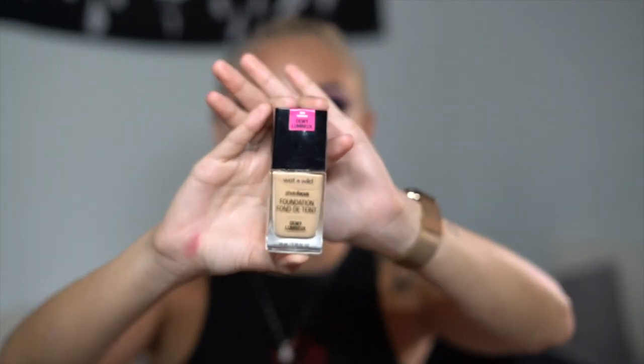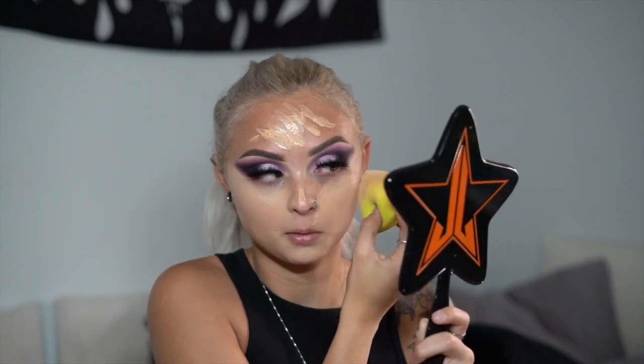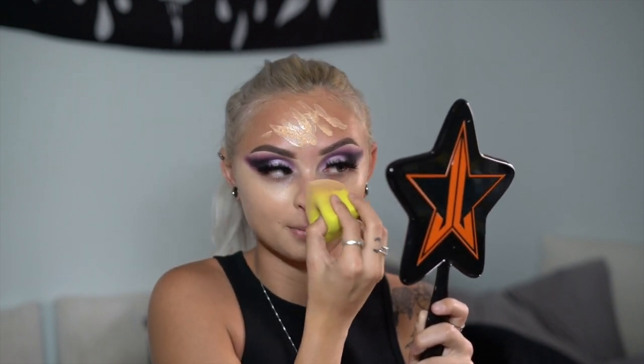For foundation I'm going in with my Wet n Wild Photo Focus Dewy Foundation in the shade Soft Beige. I'm taking my damp beauty sponge and buffing that all in. Honestly, the first couple times I used this foundation I really did not like it — I felt like it didn't cover as much as I needed and didn't give me that even finish I wanted. But I've recently come back to it and I've just been loving it a lot more. It's turned into my daily foundation. It really does give you that soft, airbrushed finish like it claims, which is really hard to find especially for such an inexpensive foundation.